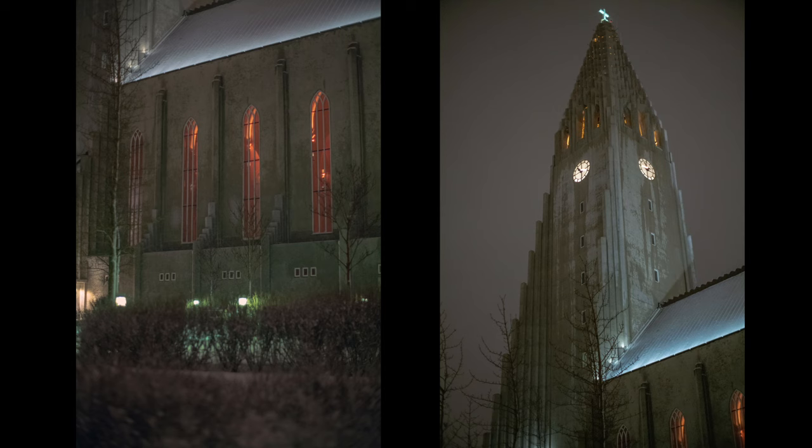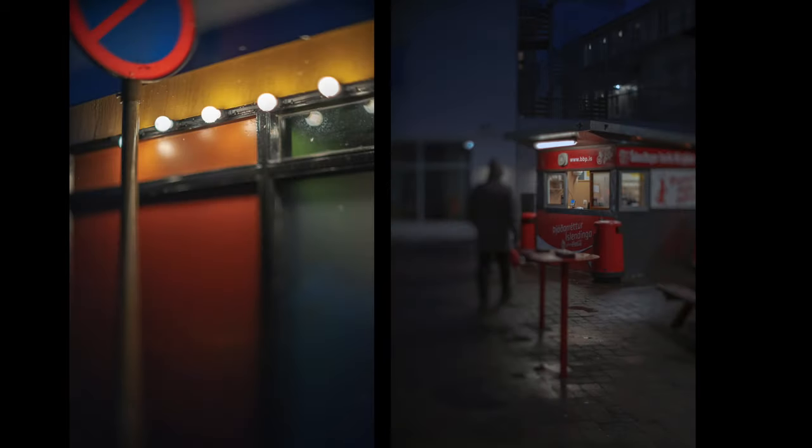It's an f1.4 lens, so with a modern sensor you can go pretty low in ambient light situations. That's in Reykjavik just after the snow — it's probably 1am, no one's there. On the left I don't tilt the lens, so you have this sort of circular bokeh again which I find interesting, old school. On the right, that's me tilting the horizontal plane — you can definitely see the difference and what kind of effect you can do on a similar scene.